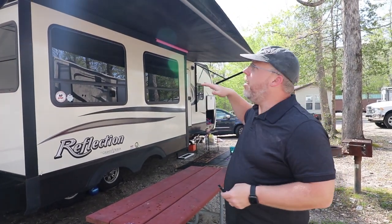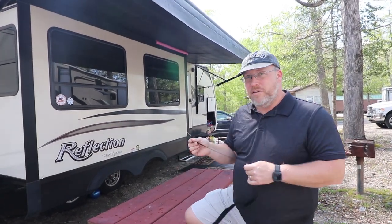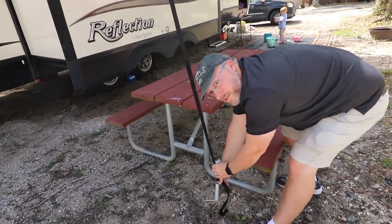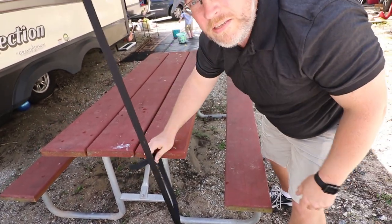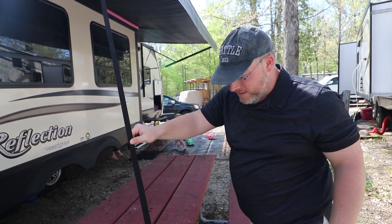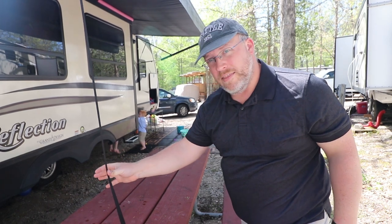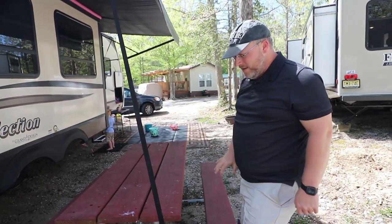The awning is trying to pick up in the wind, so I want to get this strap on quickly. I use the picnic table to get up here since I don't carry a ladder — I wrap the strap around and feed it up through the little buckle, then tighten it up. When you first put it out, just get it snug — don't crank it down hard. The awning will warm up and loosen a bit, so the next day you'll come out and just snug it up again. You want it snug but not pulling the awning down.